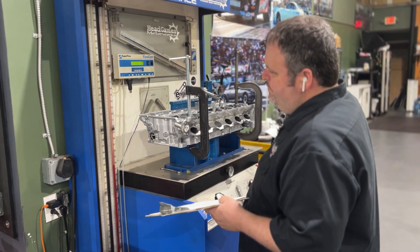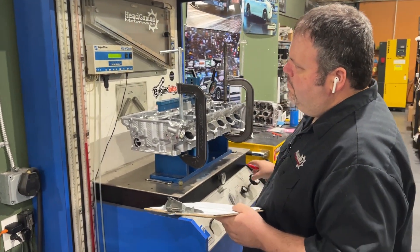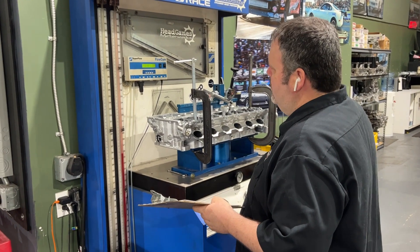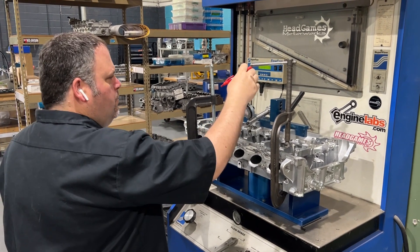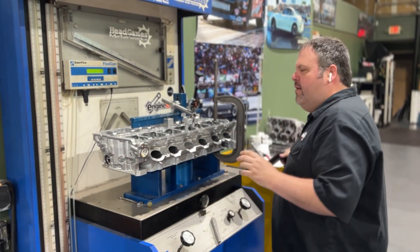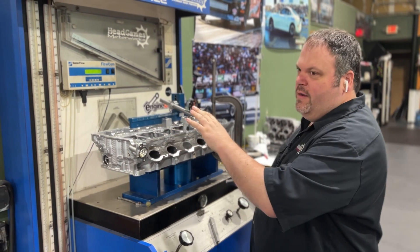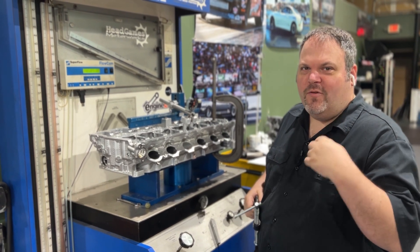Next up, I'm going to do the same thing on the intake side. I'm going to flow it stock, flow it ported, and then we're going to try to take off that little piece on the short turn and see what kind of difference that makes. Now we're going to take it to the ported side so we're flow testing the ported side versus the unported side on the same day, so I don't get upset.